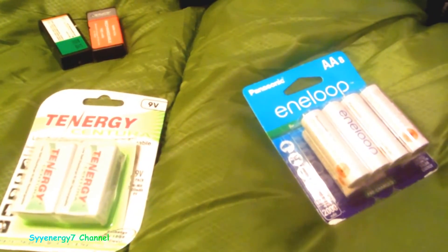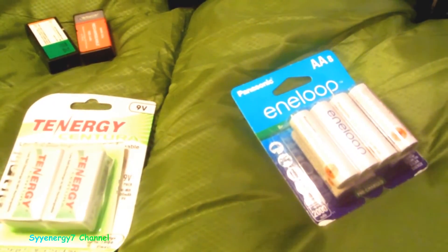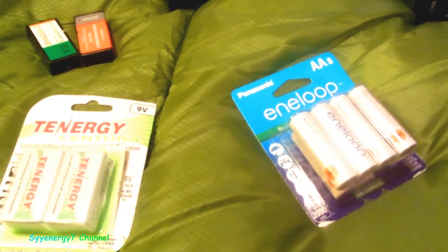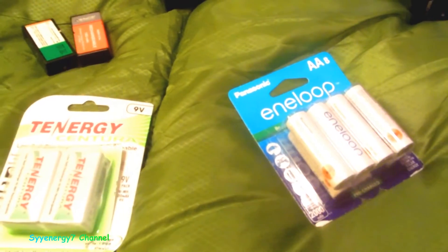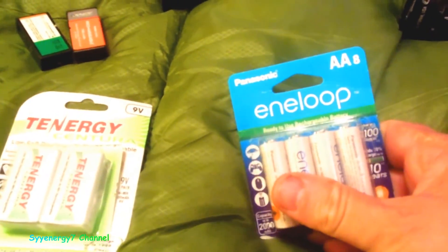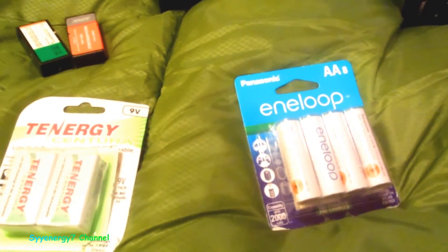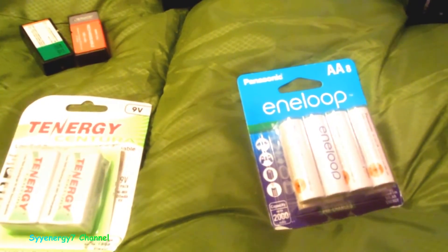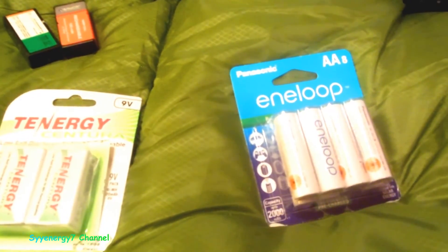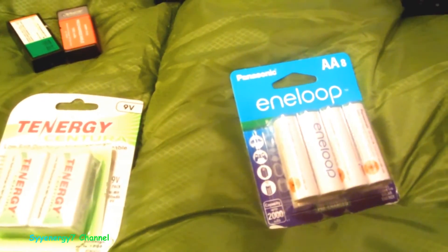Rechargeable batteries are great, but one of the big problems is they discharge pretty quick. With nickel cadmium types, they're not as powerful but don't discharge as fast. Nickel metal hydride do discharge quickly. A lot of times I go pick up something and the batteries are crapped out because I had rechargeable batteries in it, so now I'm getting all low self-discharge rechargeable batteries.